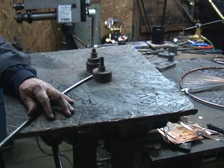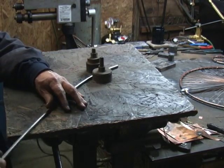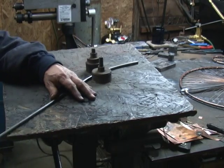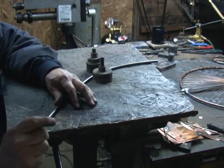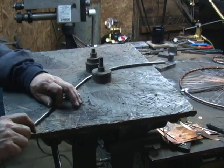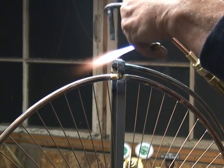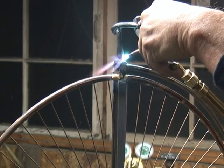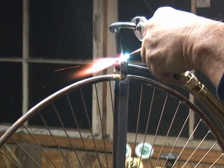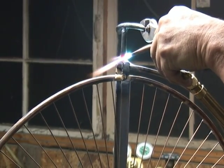I cut it off a little extra long so I'd have more out here to kind of push on. The first thing we're going to start with is putting on the handlebar. What I'm going to do is just fuse this together — getting both pieces hot enough to melt together.